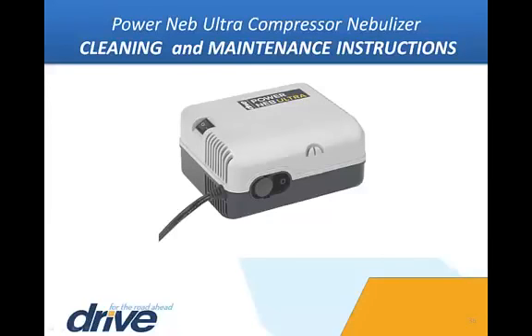Replacement filters may be obtained from your provider. Additionally, carry bags, nebulizer masks, tubing, and additional reusable or disposable nebulizer kits are available from Drive Medical through your provider. All additional maintenance must be performed by an authorized Drive Medical service professional.